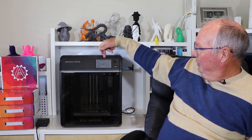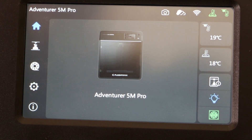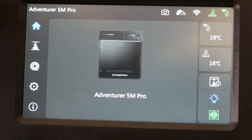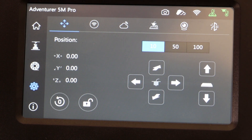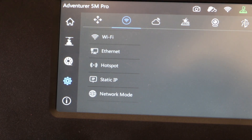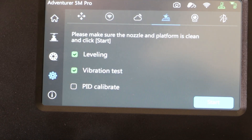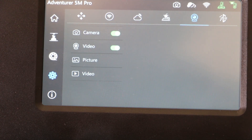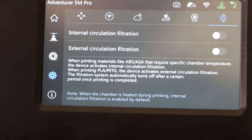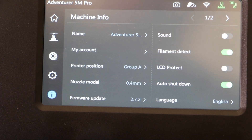The menu screen is very intuitive — it has everything you need to operate the printer, including pictures showing how to load and change filament. The Wi-Fi setup wasn't done during the initial setup but is easily configured in the settings, and it works really well. I've been able to print from my laptop wirelessly to the printer with no issues at all.